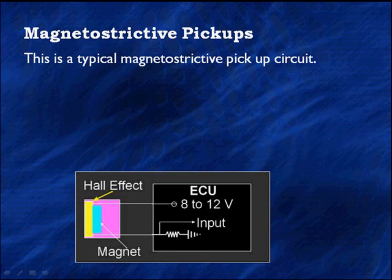This is a typical magnetostrictive pickup. Looking at the circuit, the ECU supplies 8 to 12 volts — again, dependent on the manufacturer. That's power to the Hall effect. We have a magnet behind the Hall effect, and then we have a signal line. The signal line goes to ground through a resistor, which forms a voltage divider. The Hall effect becomes a variable resistor — hence the magnetostrictive or magnetoresistive pickup, MRE.